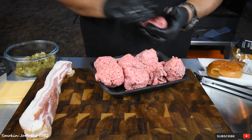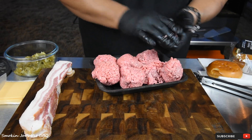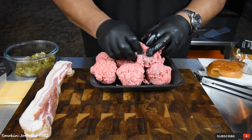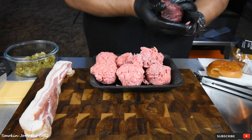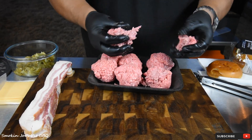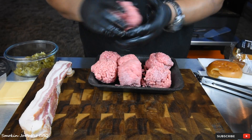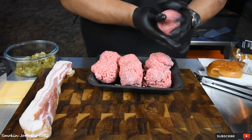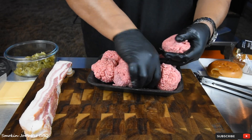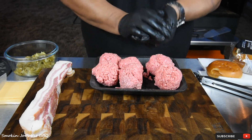Got some bacon on the chopping board and some green chili that we chopped up over here. I'm not handling these too much — not gonna roll them around like a meatball or anything. Just making them into balls. Some are gonna be bigger than others but that's okay. I've got about six or seven burgers here that we're gonna make.